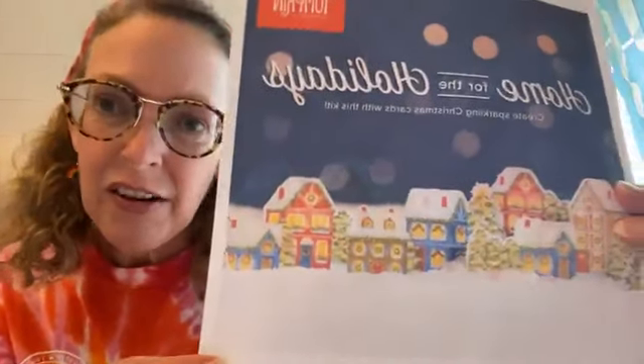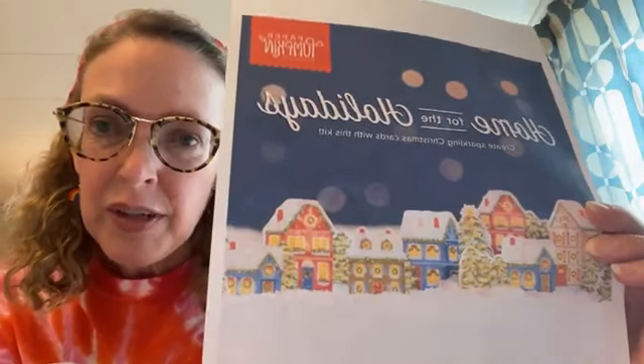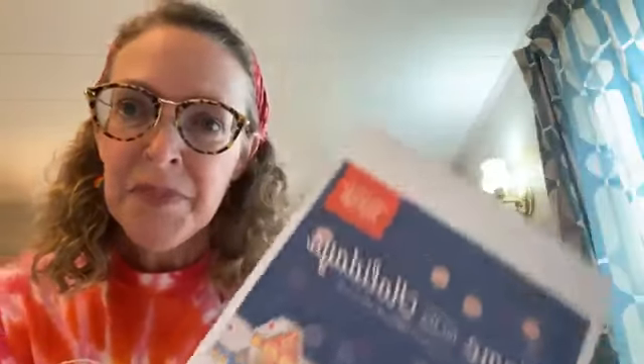I wanted to mention today that there is a Paper Pumpkin kit coming out soon with lovely little village buildings in it. I have a class where you can join even if you've never tried a kit before — these are designed for beginners and people who are not crafty. I'll provide the link after the broadcast, or just message me. Registration is open until the 8th of October, because the kit has to be ordered shortly after that.